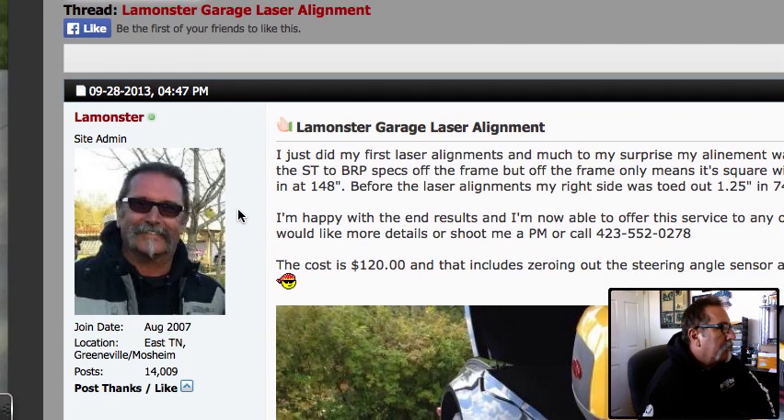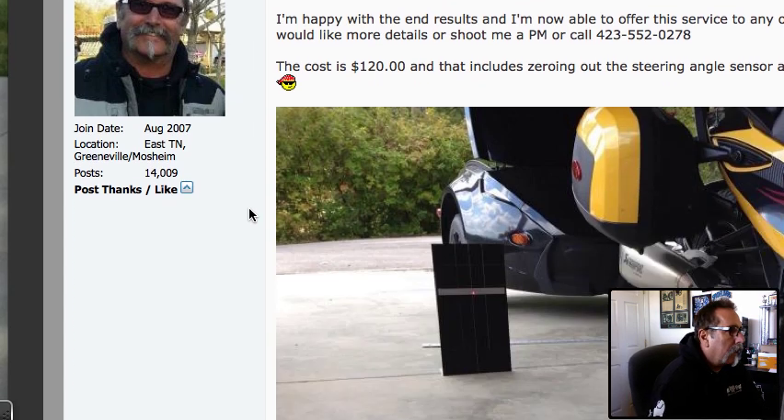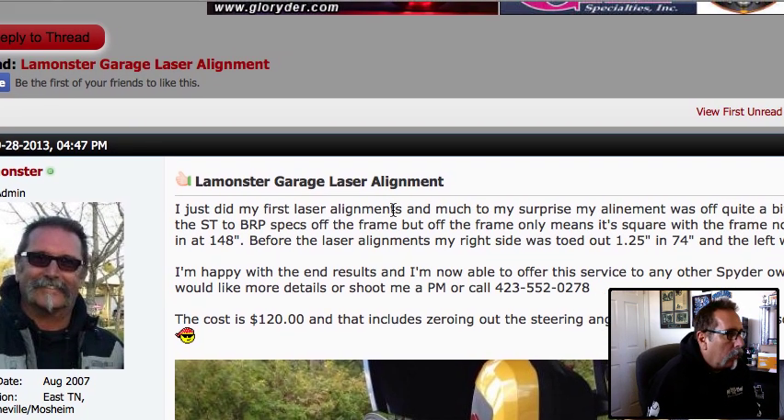Hey guys, it's LaMonster here from LaMonster's Garage and I'm going to try and explain, in simple terms, how this new laser alignment tool works from the guys at Rolo or Outlaw.